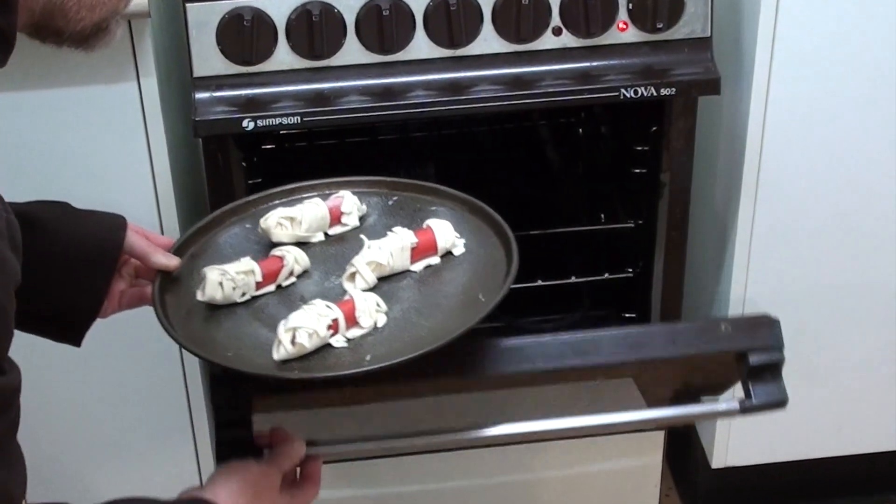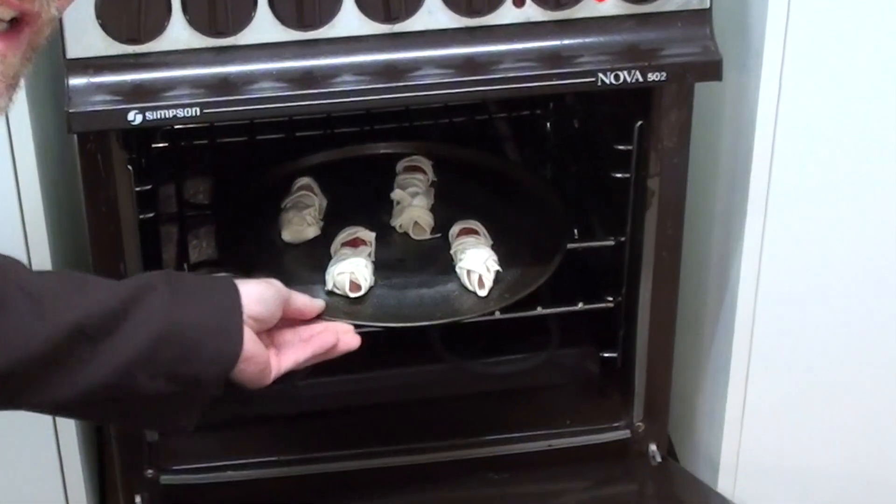Take two. Now we will place this into the oven. We'll let those cook for between 20 and 25 minutes depending on what time zone you live in.